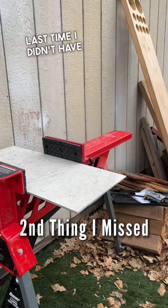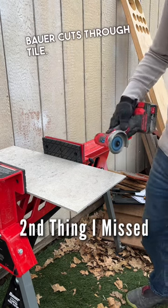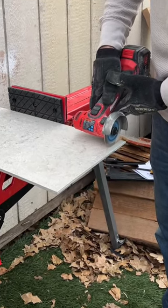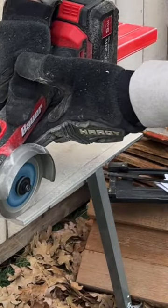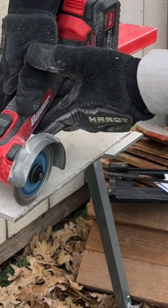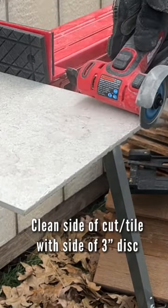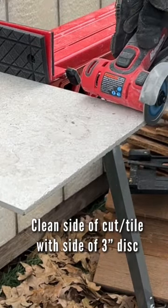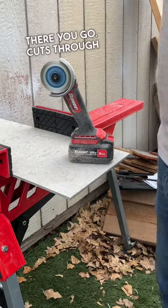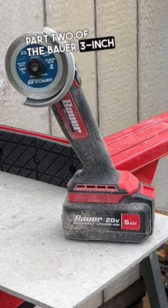Last time I didn't have tile to show you how this Bauer cuts through tile. There you go — cuts through tile no problem. Thanks for watching part two of the Bauer 3-inch cutoff wheel.